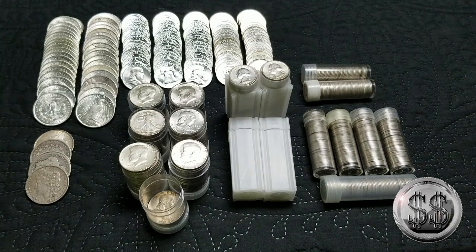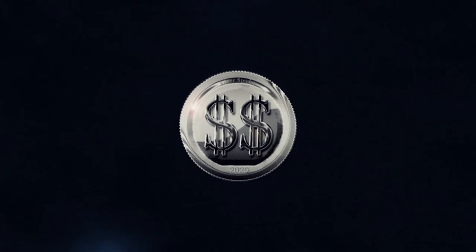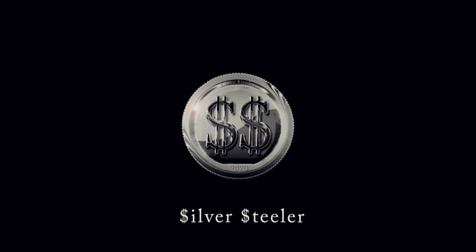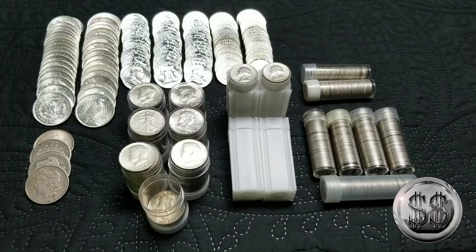It's been time to do a Constitutional Silver Update, so let's do this. Hey everyone, Silver Steeler here, and Winning Image Photography.